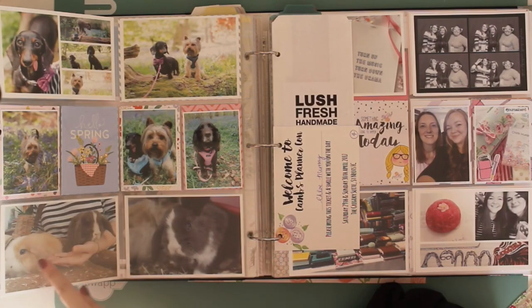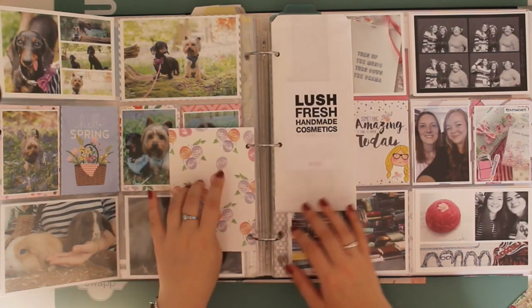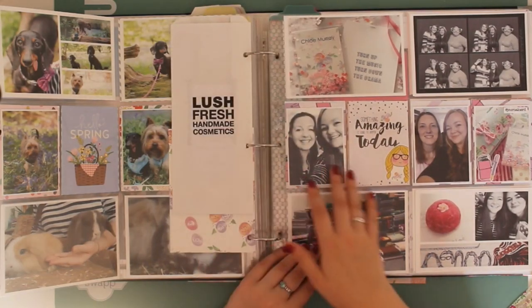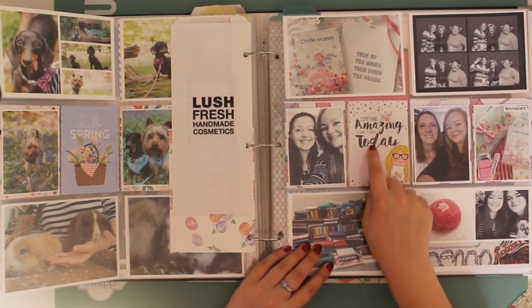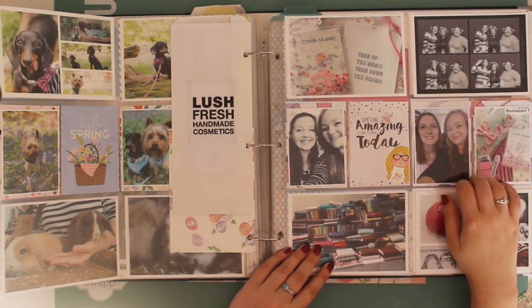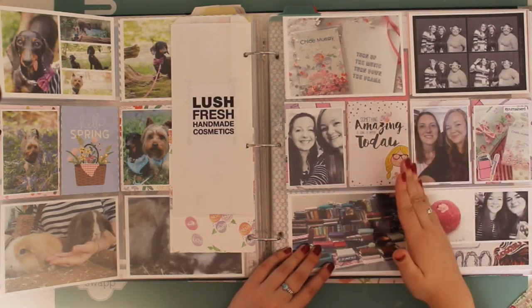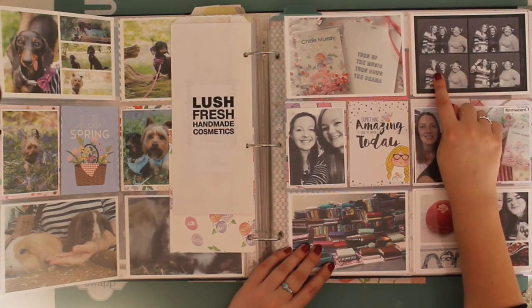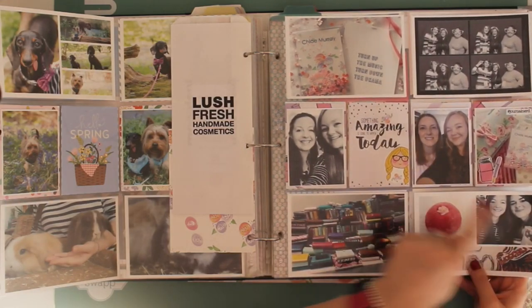This was when I got my two baby bunnies - this is Poppet and this is Pumpkin. This is Cambridge Planner Con - I've got my invite, one of the little Lush bags because we had a demonstration from Lush, some photos, the papers and cards used here were from the March or April Brimble's Box. I've got some photo booth photos, my lanyard, and photos with Geraldine, Daisy, and Lisa.